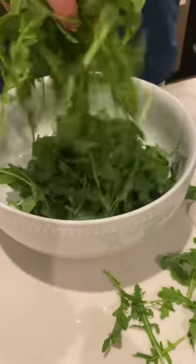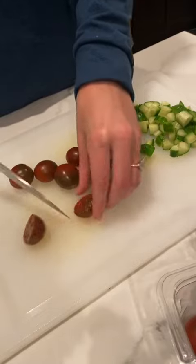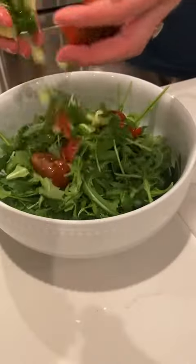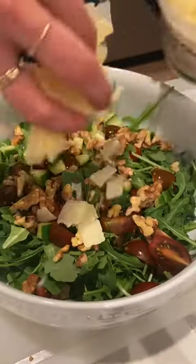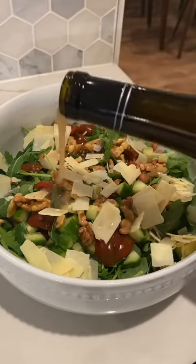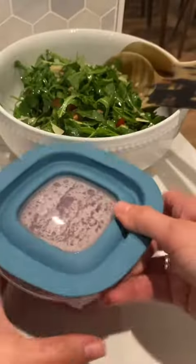A touch of salt to mellow the acidity, and I add oregano because I think it goes great on a salad. Store in the fridge for about 30 minutes before you use them, and boom — you have fancy salad and sandwich toppers for the whole week. Enjoy!